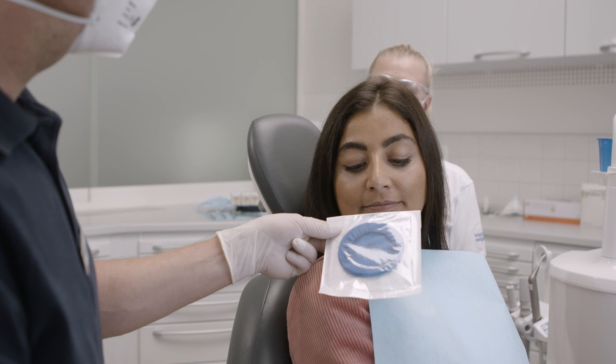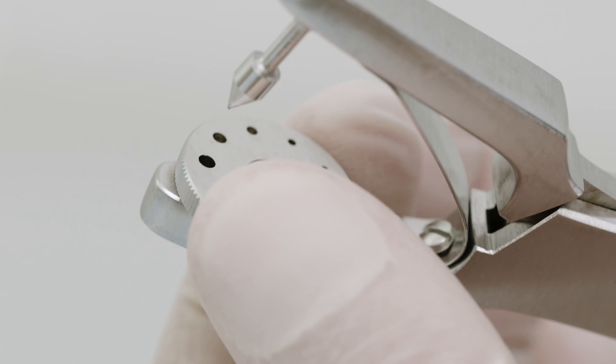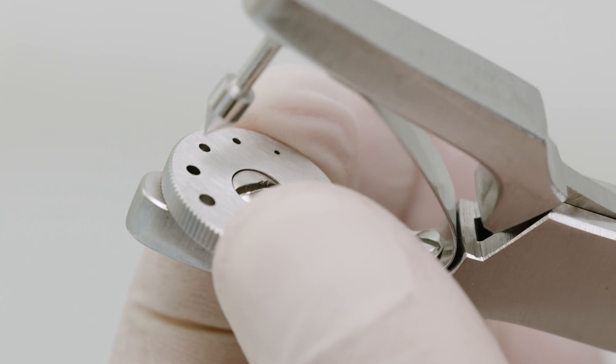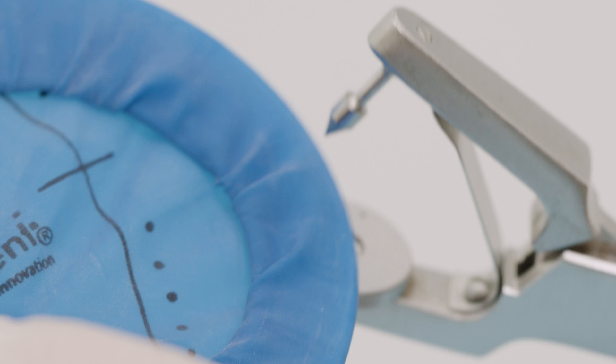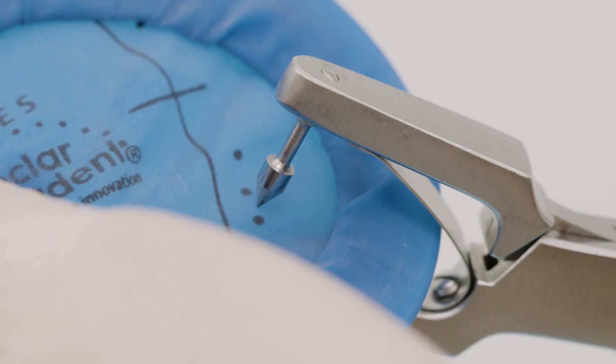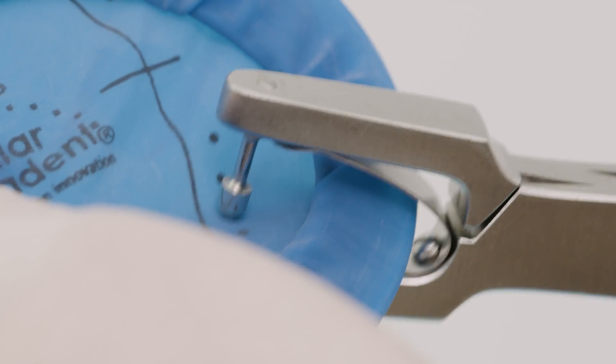Select the suitable size of Optradam before the treatment. The rubber dam punch is used to make the appropriate holes, depending on the teeth to be exposed. Optradam has markings on its surface to facilitate the perforation.